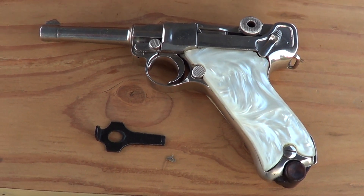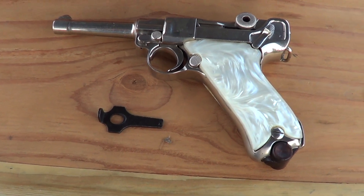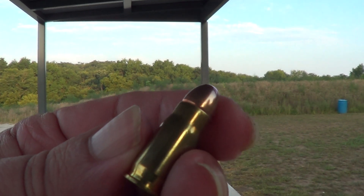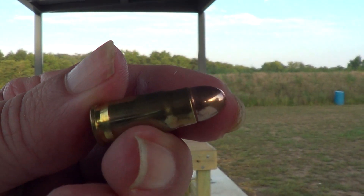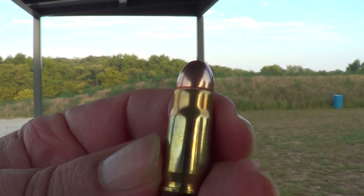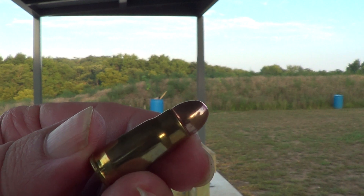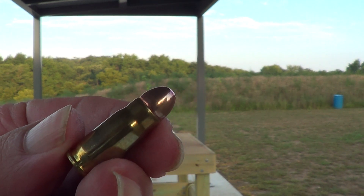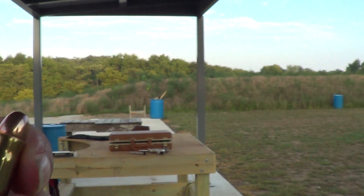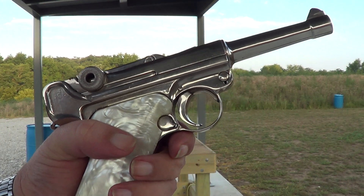I'll get this camera put on a tripod and we'll try a few rounds with this thing. If anyone is unfamiliar with what the 7.65 Parabellum looks like, essentially it's just a nine millimeter case necked down to take a 30 caliber bullet. I've got her all loaded up and we'll see if we can run a few rounds through it on camera.